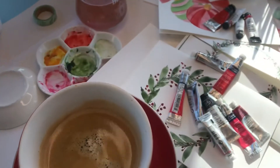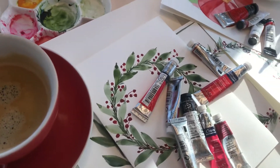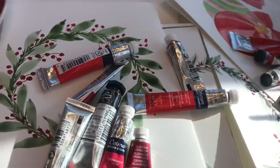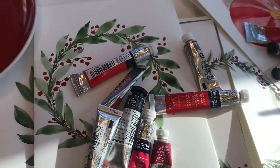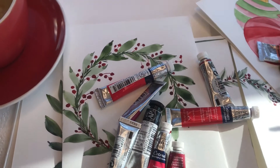I hope you have some coffee or tea because we are going to paint our next painting in watercolor — a beautiful snow globe that you can use as a Christmas card or as a gift tag.